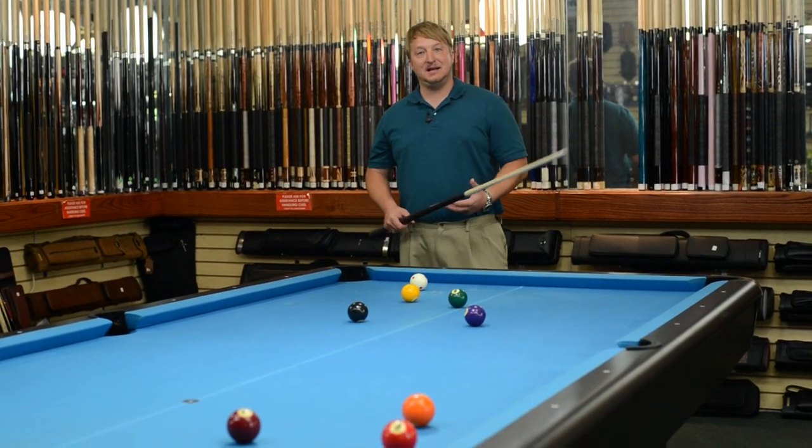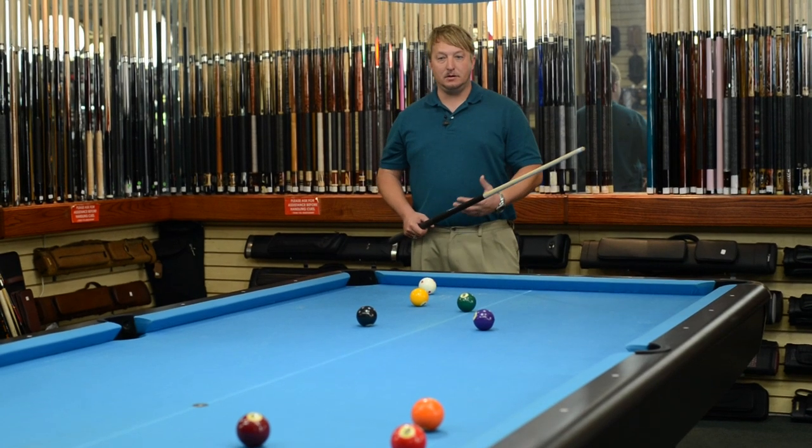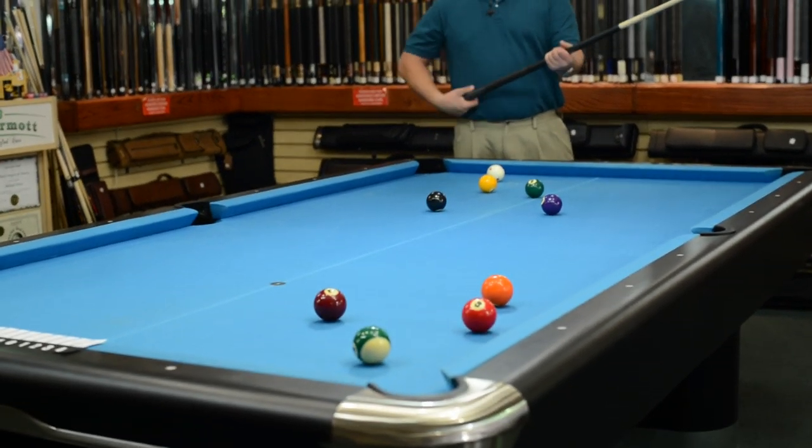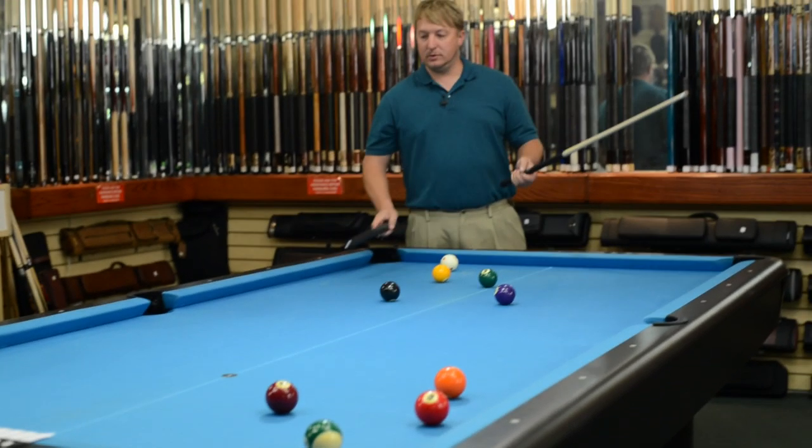I set up a shot so we can test its ability to jump the balls. I set it up in a way that you can't make it any other way but jumping the ball. So we're gonna try it out right now.